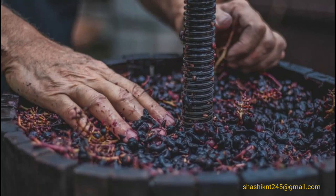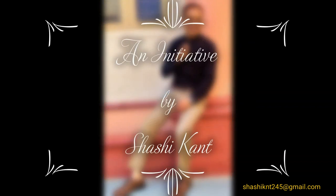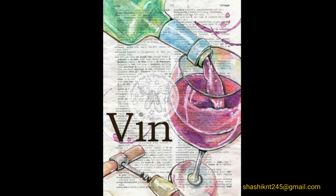We have learned a lot today. Be ready for the next topic, which is types of wine. Enjoy your day and thanks!